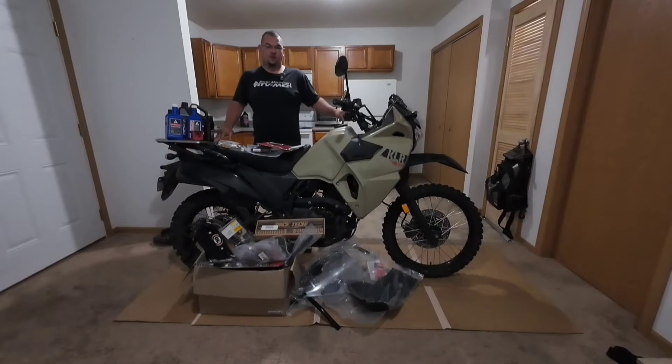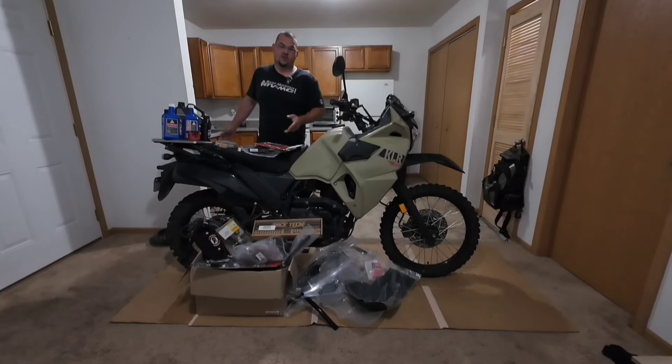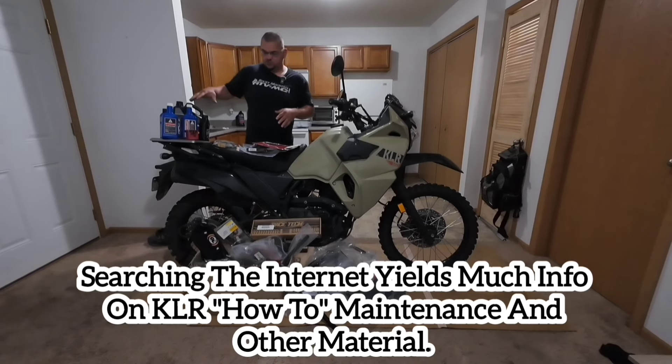Welcome back to my apartment. You may have been here before with me working on my Africa Twin or changing tires behind me in the kitchen. As I mentioned, in this video we're doing mostly maintenance stuff like some fluid changes.